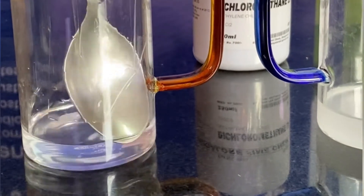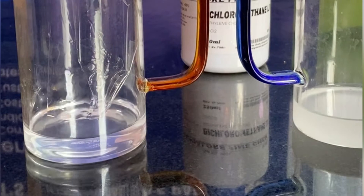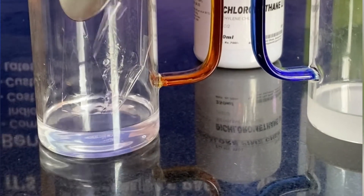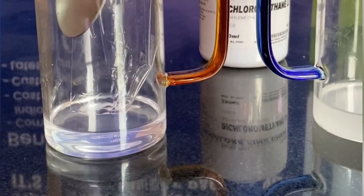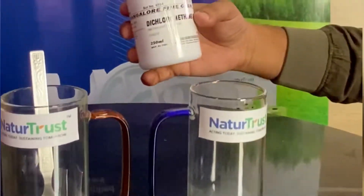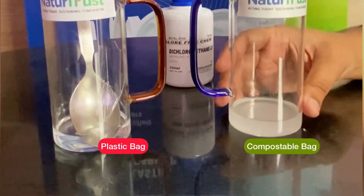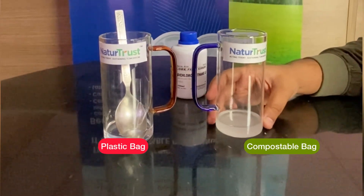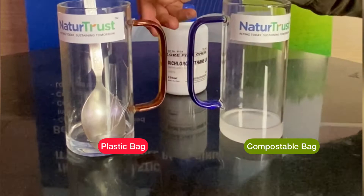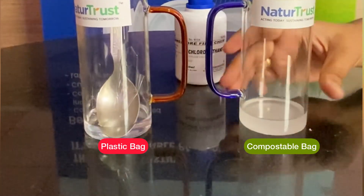So this is a fast test to identify whether a plastic bag and a compostable bag decompose or not. You can do this using dichloromethane. This is our Nature Trust bag, where we are using 100% compostable raw material to make different types of bags, whereas the plastic bag is creating a lot of problems in terms of plastic pollution.